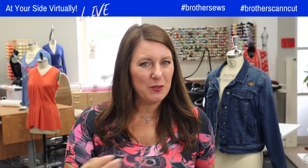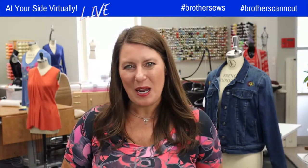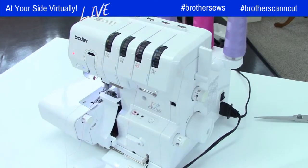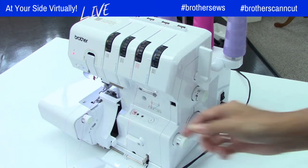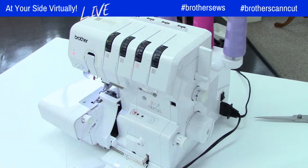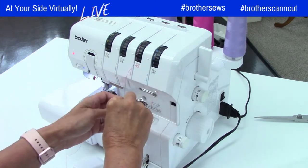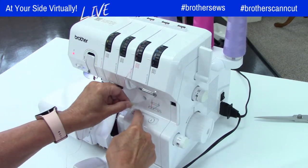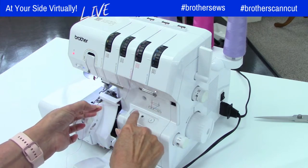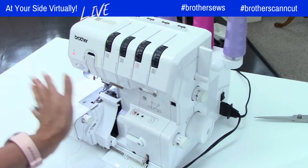If you have the serger, all you have to do is register it on Brother's site and you'll have access to the master class, which is 14 weeks of sewing and serging with Kathy Gandy and Kathy Stipe and I. Kathy Stipe kept saying, 'Just wait for the click' — and that's all you'll think about. Give yourself six to ten inches of thread. Slide it into the hole, push the button, and it comes out over here. That's how easy it is.